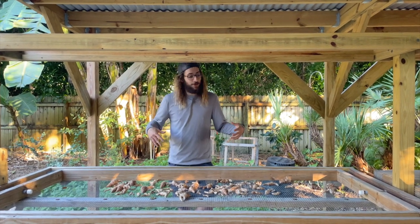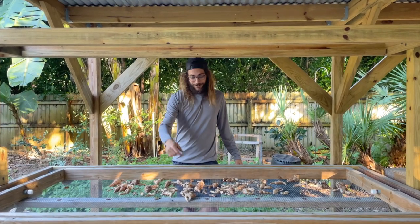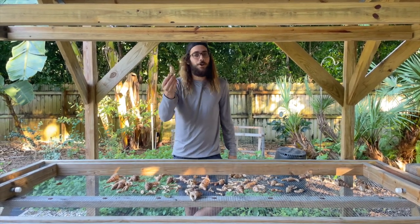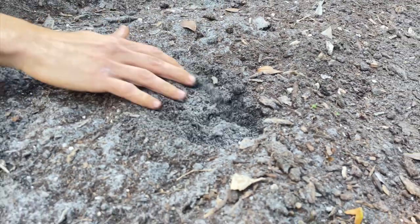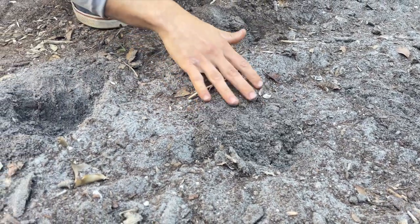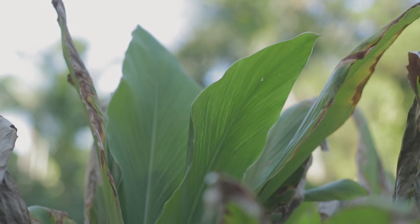Turmeric takes a good amount of time, but it is super worth it — it grows so well here in the tropics. What you do is you take one of these rhizomes, one of the roots from the root clump — I just call it a seed. You take one of these little fingers from the clump, and in the spring you plant it about two inches under the soil. You water it in, and when it starts to heat up in the summertime down here in South Florida, it comes to life, sprouts up through the soil and mulch, and grows all through the summer season.